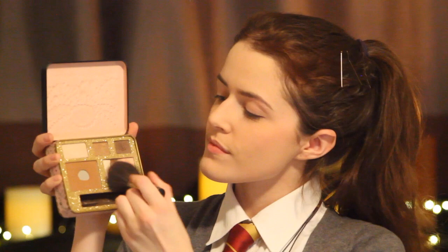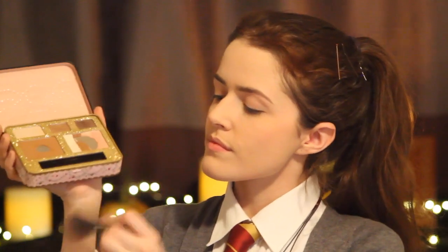Next I'm taking one of MAC's Paint Pots in the shade Painterly and applying this all over my eyelid. Next I'm taking Benefit's Dandelion Blush and applying this on the apples of my cheeks. Next take some bronzer and apply that to the hollows of your cheeks to add some definition.